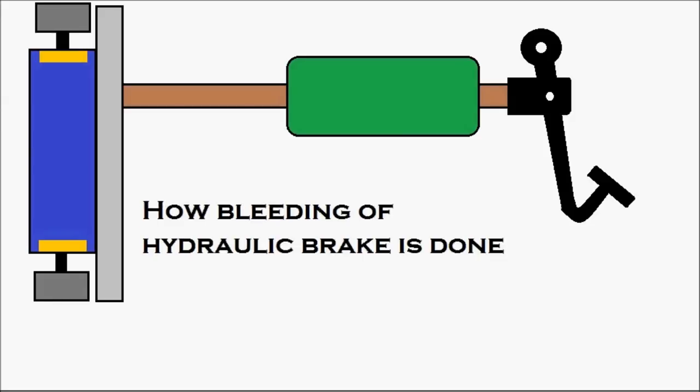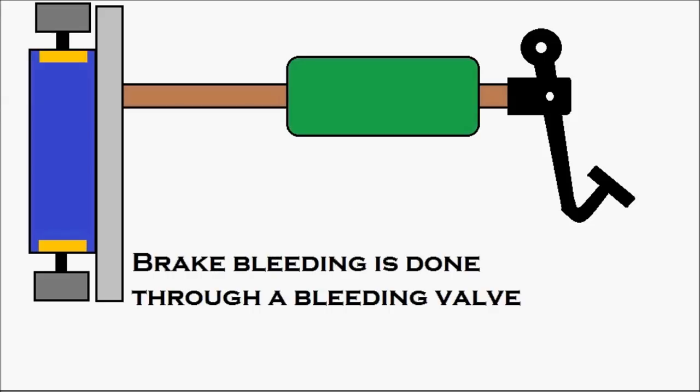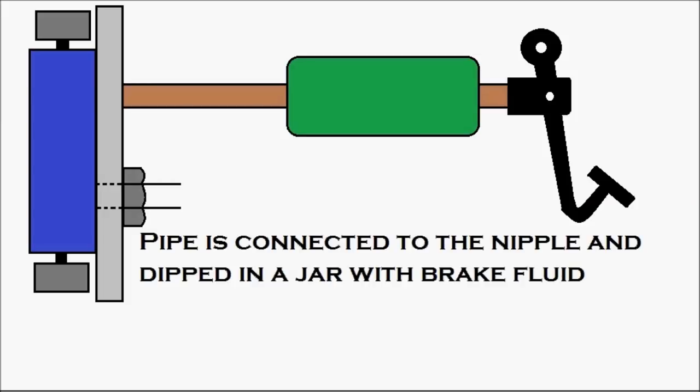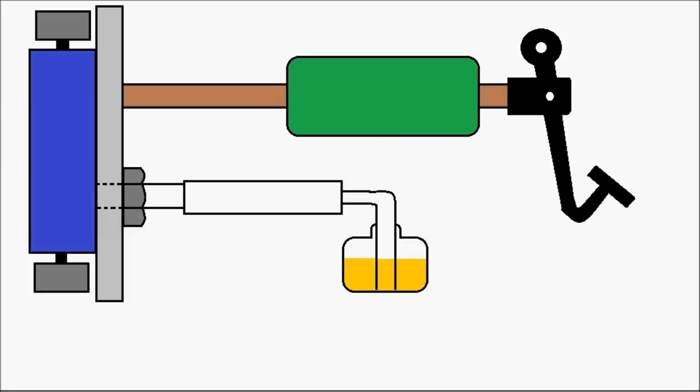Now let's see how bleeding of a hydraulic brake is done. First, let's look at the apparatus required. Brake bleeding is done through a bleeding valve — that is the bleeding valve you are looking at right now. There is a bleeding nipple on it, made larger for visibility. A pipe is connected to the nipple and dipped into a jar with brake fluid. This is the apparatus required for brake bleeding.